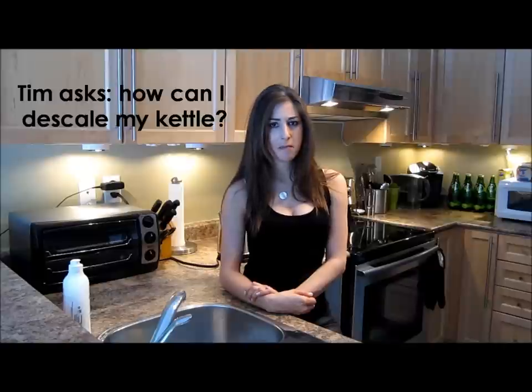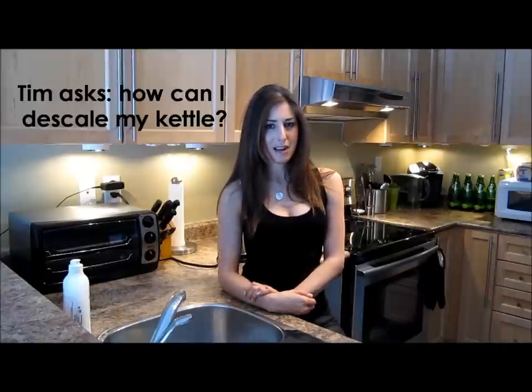Hello, my tea cozies. It's Melissa Maker here from Clean My Space with a question from Tim. And Tim asked me, hey Melissa, the inside of my kettle looks gross. It's full of limescale. What do I do?